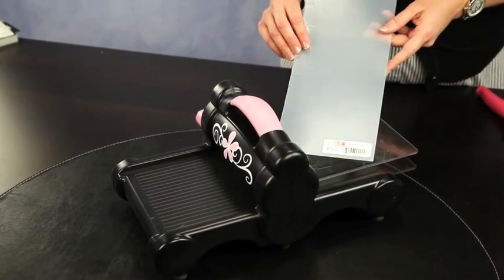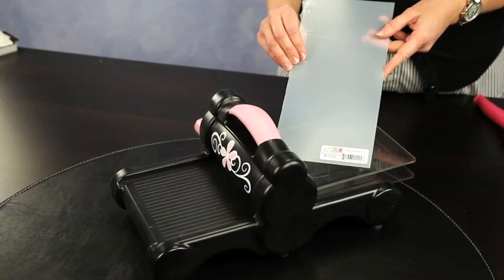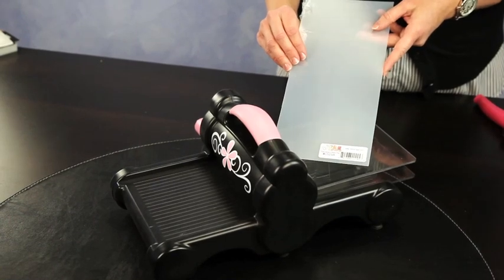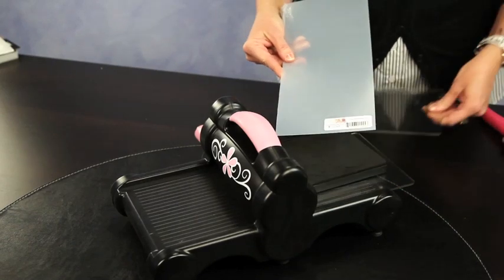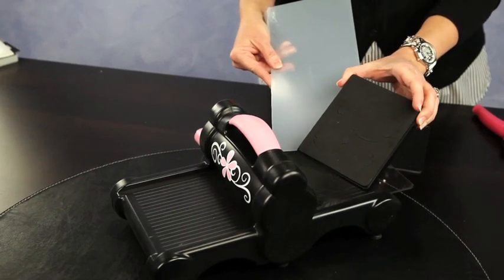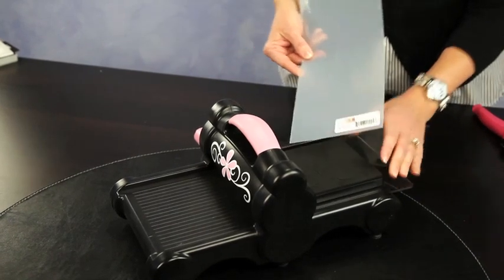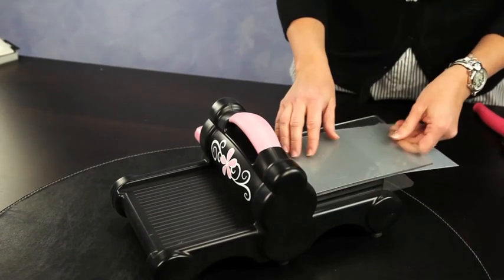For the second technique, I'm going to show you how to make the dimensional flowers on my banner. What you're going to need is one of these sheets of acrylic from Clear Scraps — it comes in a 12x12 sheet. I've already gone ahead and cut it down to the size that will fit through the Big Shot. You're just going to take one of your die cuts — I found this one, it's a beautiful little flower. We're going to go ahead and lay that down in the Big Shot, put your acrylic over it, and run it through.